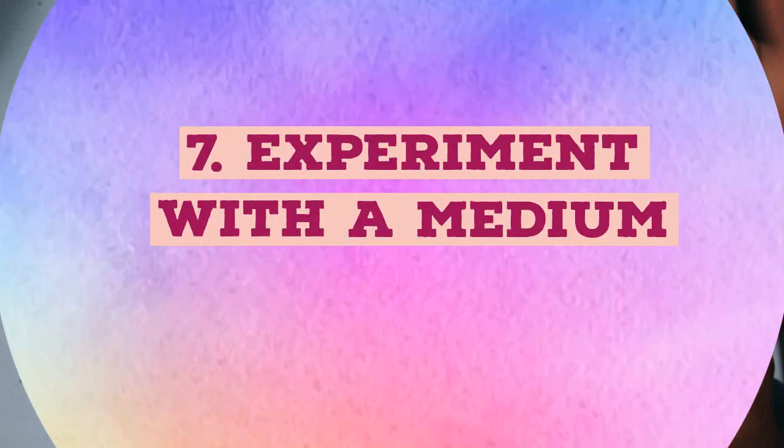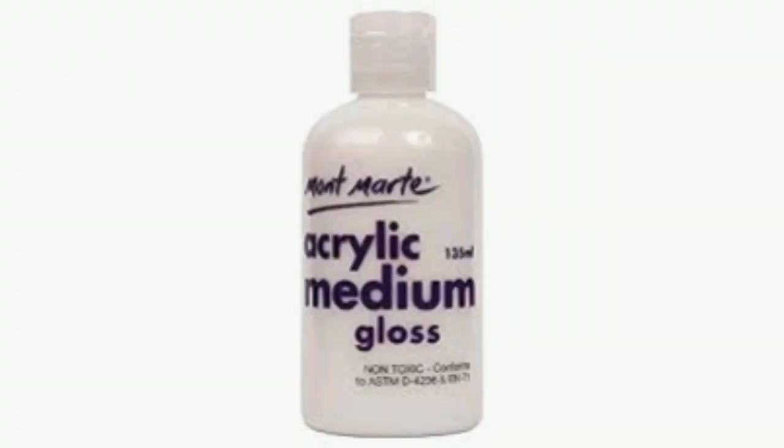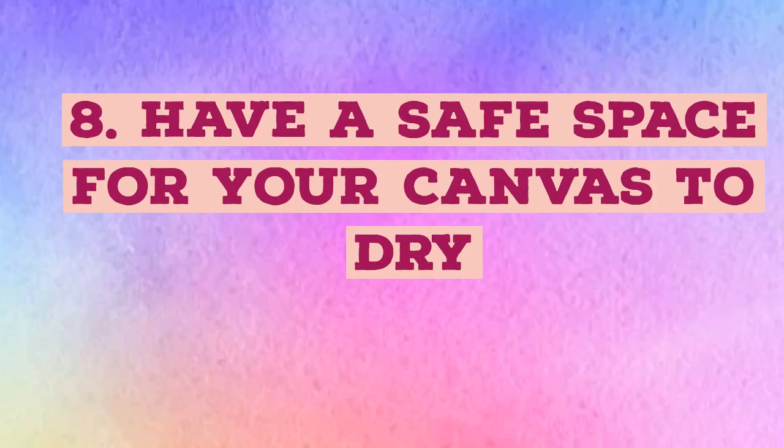Experiment with a medium. A medium is a substance you mix into acrylic or oil paint to adjust its thickness, shine, drying time, texture, and more. Using a medium can add cool effects to your work and make it more dynamic. Before adding a medium to your painting, learn more about which one to use and how.